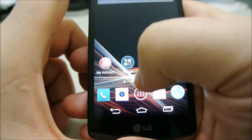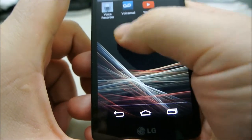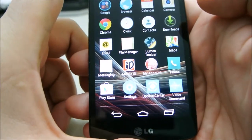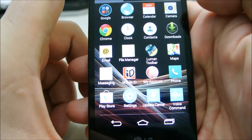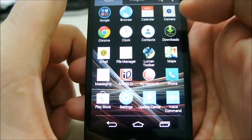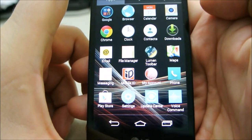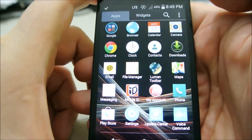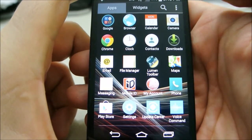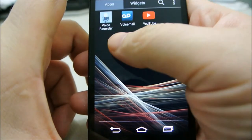I'm pretty impressed with how little scumware they have on here. A lot of phones load up lots of crap, but this is pretty bare bones — pretty much basic Android — which is always a good thing, because getting rid of all that extra crap is a pain.